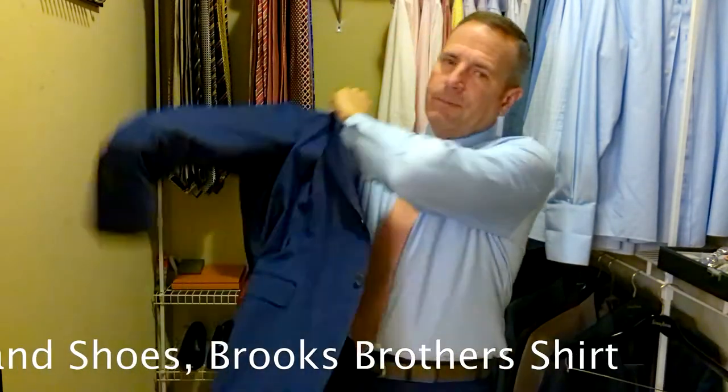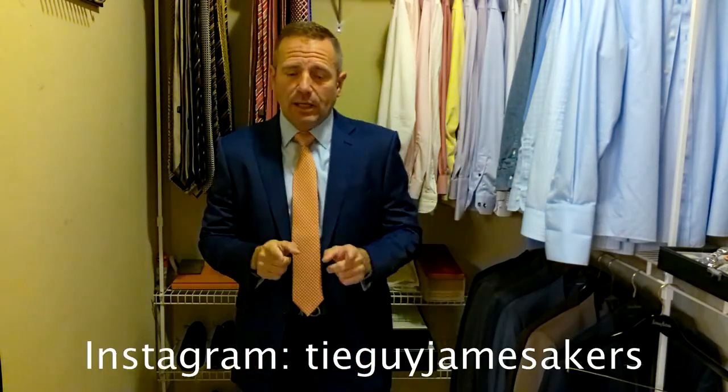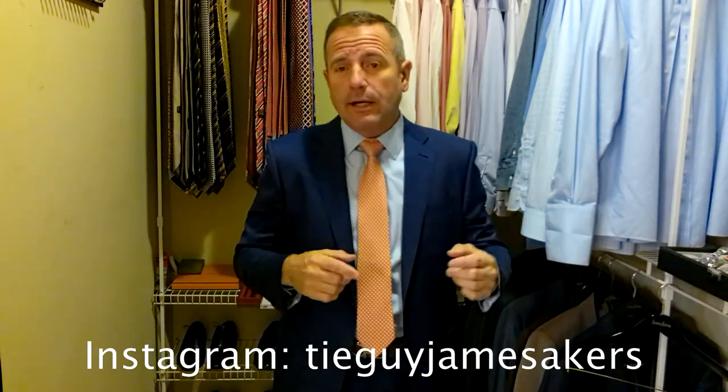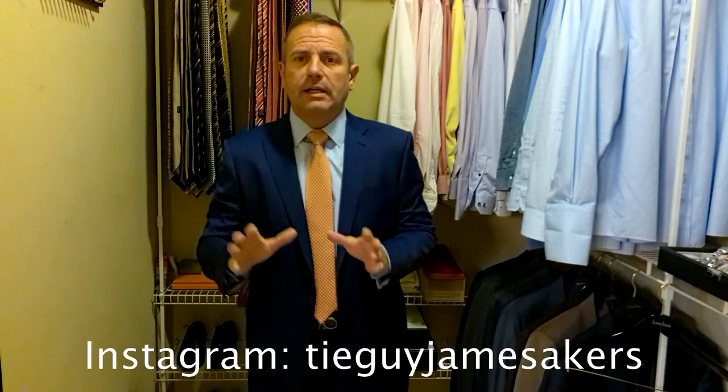The look's going to be scrolling across the bottom of your screen, and I'm going to go over it with you right now. Today we are wearing an aforementioned Xenia suit — a lighter blue suit, not super light but not a navy. We're wearing a light blue Brooks Brothers dress shirt. We're wearing a red Salvatore Ferragamo tie with owls. And we're wearing a light brown Ferragamo belt with a silver gunmetal belt buckle, paired with a pair of Ferragamo Oxfords in light brown. On my Instagram, tieguyjamesacres, you'll see close-ups of the belt and shoes, close-ups of the knot, close-ups of the tie. You can really see those hoot owls right there, as well as selfies of the whole outfit staged on my wall so you can get an idea of how it all comes together.